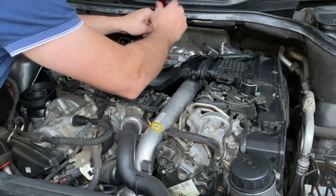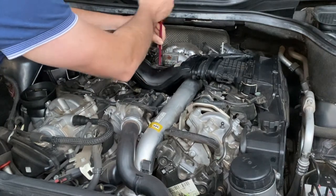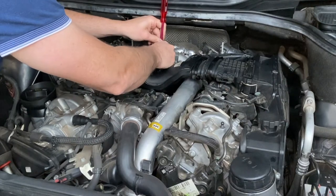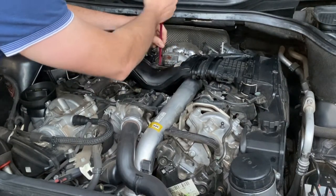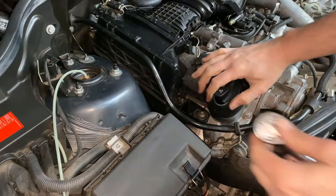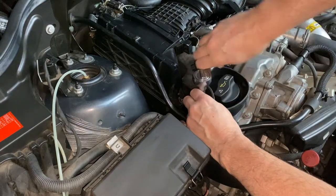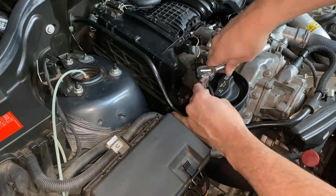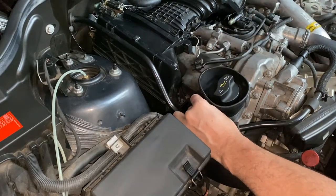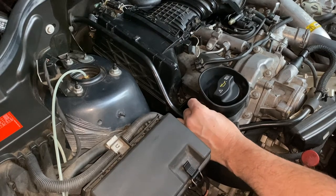We then need to pop a screwdriver onto the clamp that's on the main inlet to the turbo and loosen that off. To make it a little bit easier, I remove the bolt which holds the actual air box — just the one bolt, it's an E10.